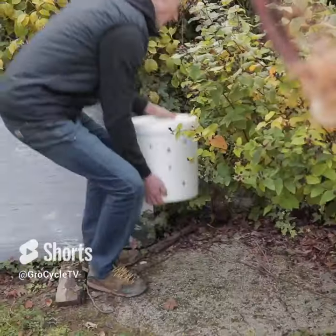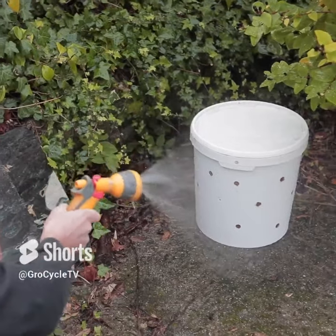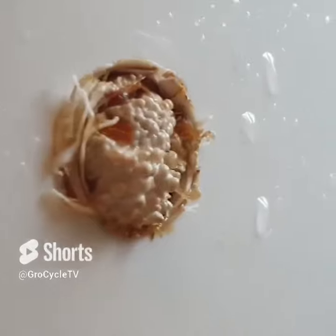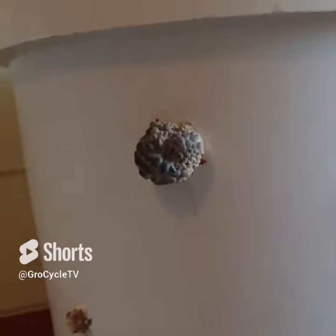To encourage the mushrooms to grow, place the bucket in an environment with some light, lots of fresh air and humidity. Around about five to seven days, you should start to see little baby mushrooms starting to form in some of the holes on the bucket.